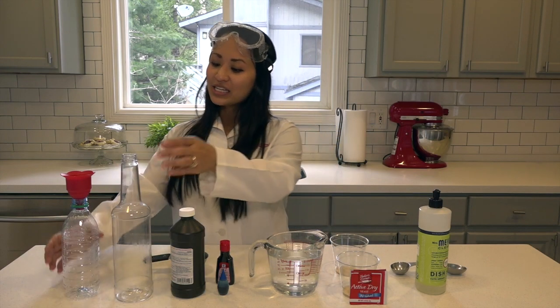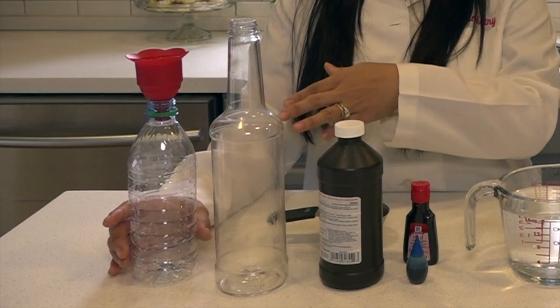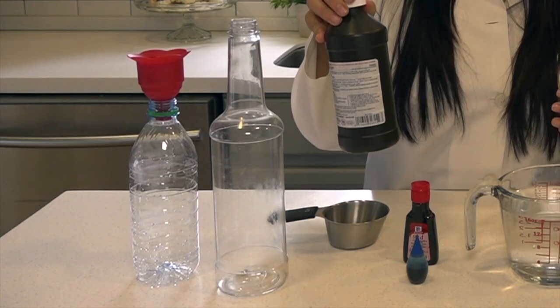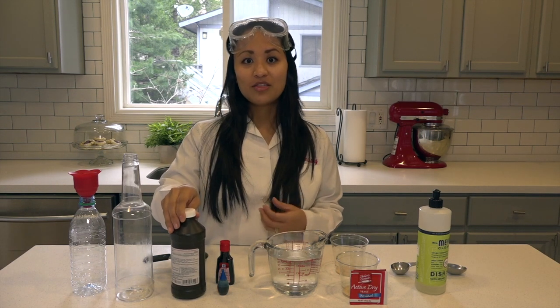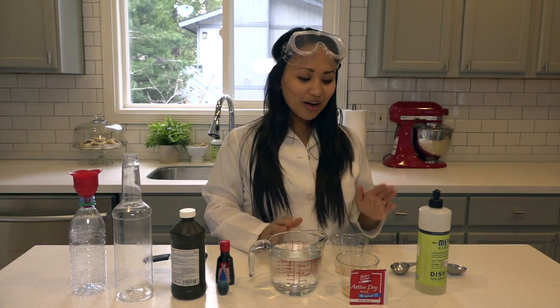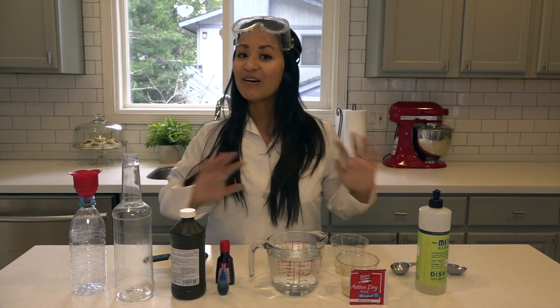In order to do this, you're going to need a couple of plastic bottles — this one used to have vanilla syrup and this is just a plain water bottle — a little funnel, some hydrogen peroxide (just the kind you can get at the pharmacy, but if you have ten percent or more the foam will be even more dramatic), some food coloring, warm water, yeast, soap, and a measuring cup.